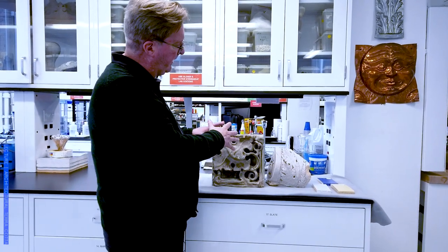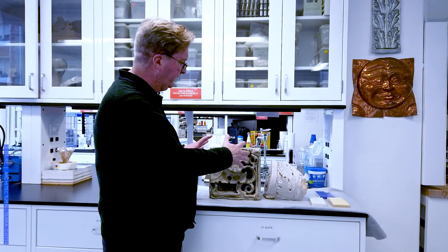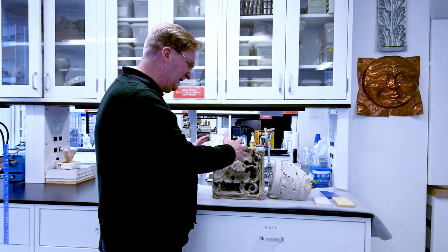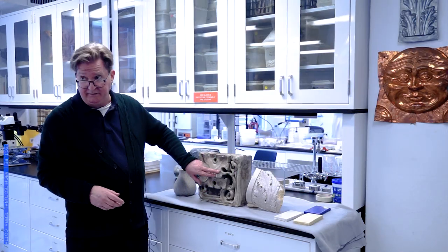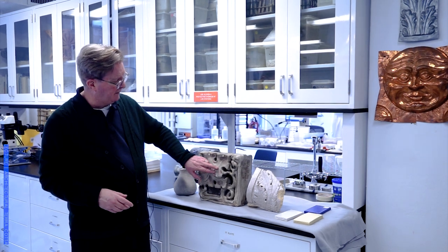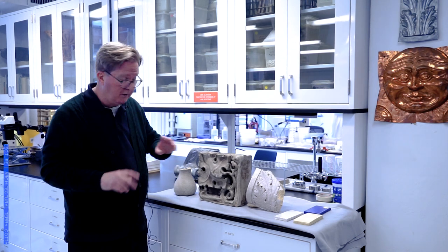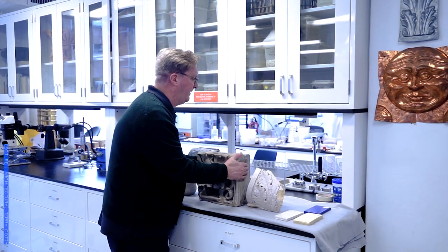The ceramic body, as all ceramic bodies do, is expanding slightly over time with the absorption of atmospheric moisture. It's an irreversible expansion — it's getting a little bigger. But the glaze, which is very stiff and vitreous, cannot do that. So it crazes along these lines and forms this wonderful spider web. It's how you know you're looking at a piece of glazed, sometimes slip-coated terracotta.